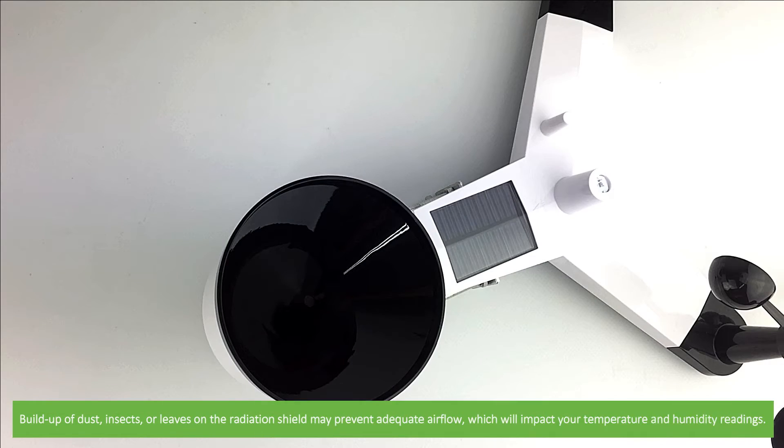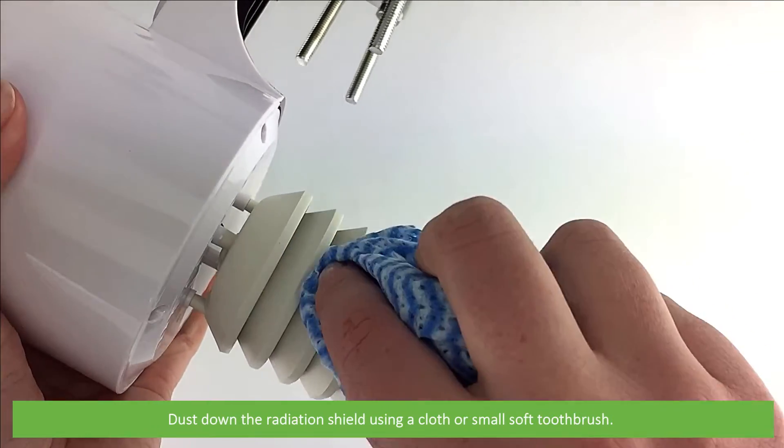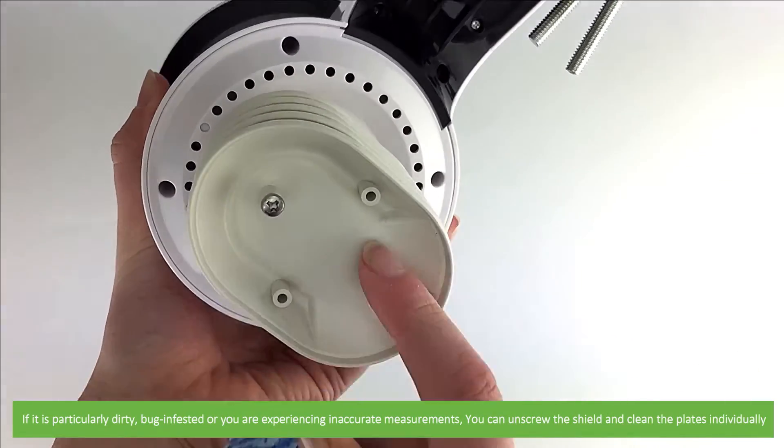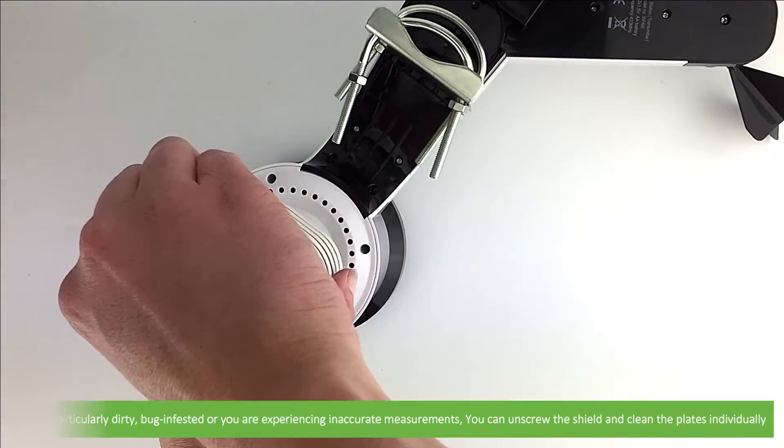Build up of dust, insects or leaves on the radiation shield may prevent adequate airflow, which will impact your temperature and humidity readings. Dust down the radiation shield using the cloth, or if you have one, a small toothbrush. If it's particularly dirty, bug infested, or you're experiencing inaccurate measurements, you can unscrew the shield and clean the plates individually.